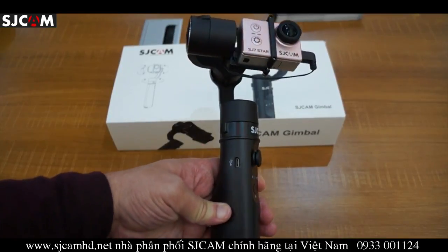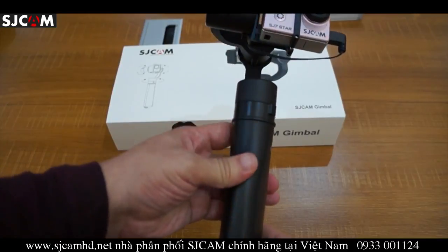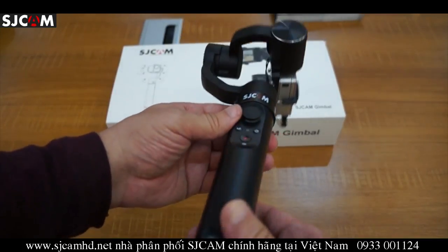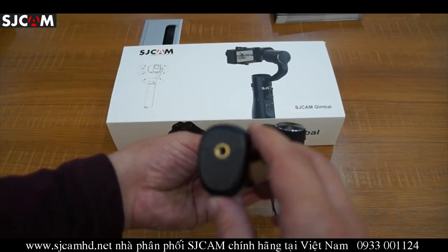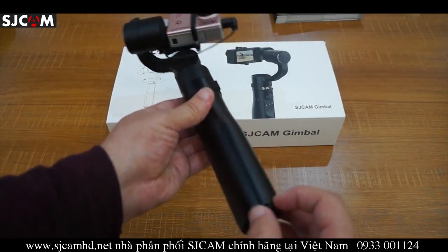On the side here we have a micro USB port for charging. The battery specs and charge life we'll get back to you on that later. On the bottom here we have a one-quarter inch mount and a lanyard hole.